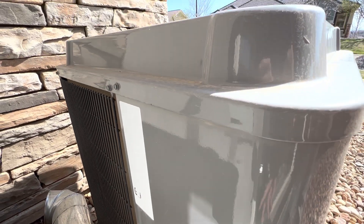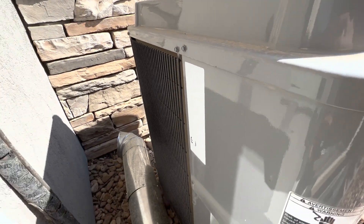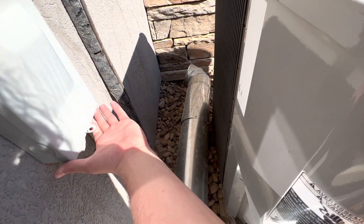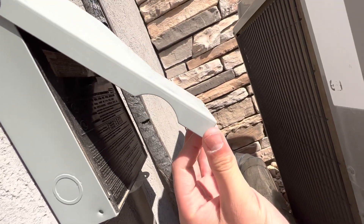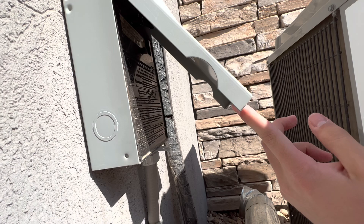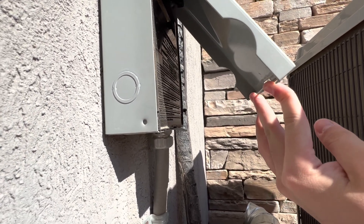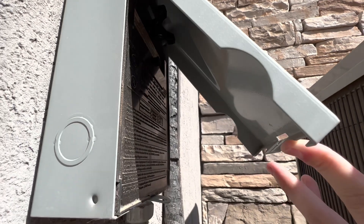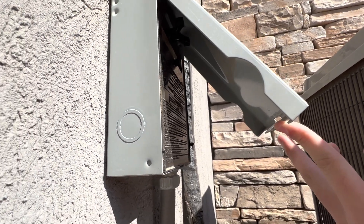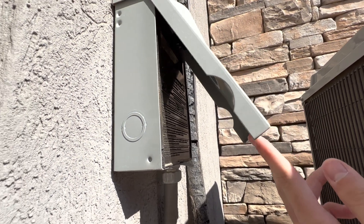This unit operates on 240 volts via this fuse box right here. I'm obviously going to be very careful when handling this, because this provides such high voltage that you can easily kill yourself if you don't know how to handle high voltage. There's the fuse box, and this is also to prevent any damage to the unit in case of a fault.